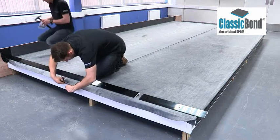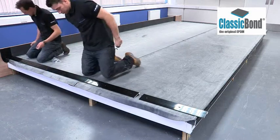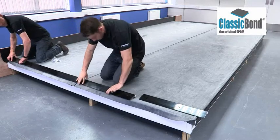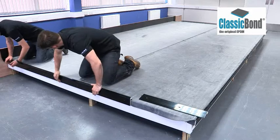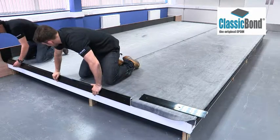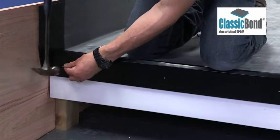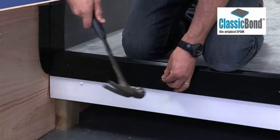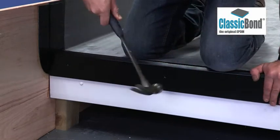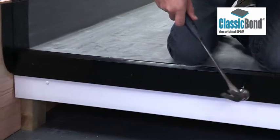Sure Edge PVC trims and wall flashings can be installed to complete the roof. Sure Edge check curbs are installed to any edge where there is no gutter. The membrane should be trimmed back, allowing a minimum of 50mm overhanging the roof edge. By compressing the pre-applied foam strip between 30 and 50%, a watertight seal is achieved. These are nailed into position using the supplied poly top nails through the pre-drilled fixing holes.